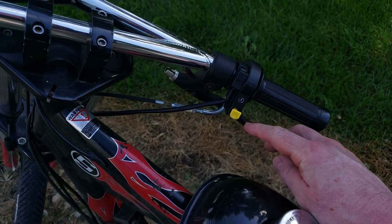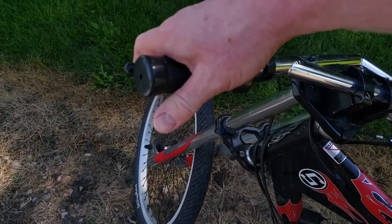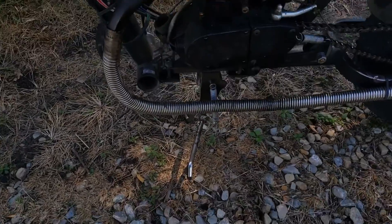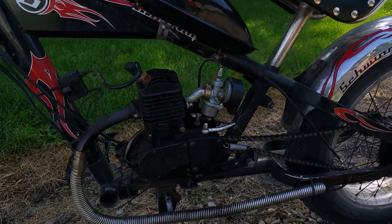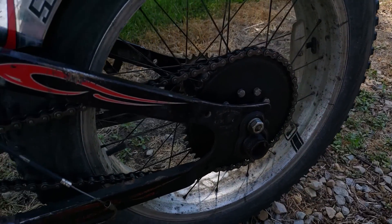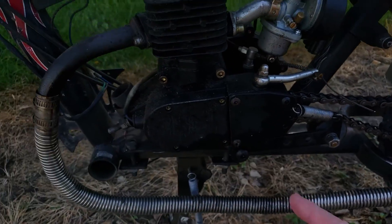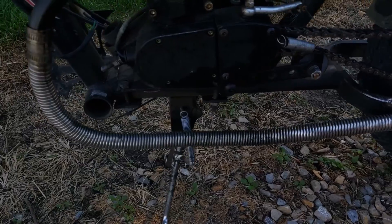With the engine kit you get the throttle, the kill switch, and the clutch — which engages and disengages to free the drive from the wheel. When you get the kit you get the sprocket that attaches to the rear spokes. There's a rubber disc on the other side, and you get a chain, the engine, and the mounts.